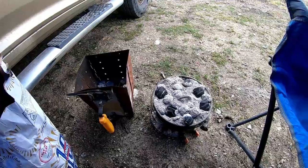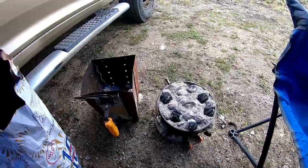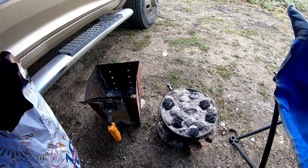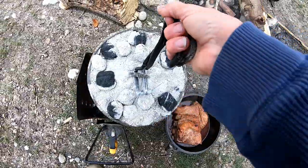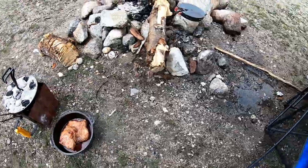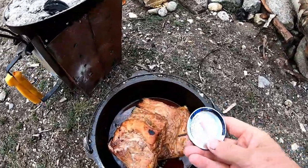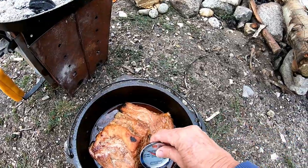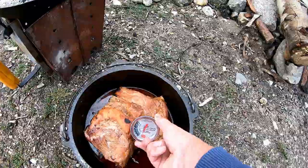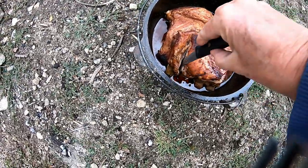I'll just have some baked beans or something with them. Now that it's stopped raining, I'm gonna get out from under my makeshift tent, put the lid back on here, and let's see what we've got. Pretty tender — I just cut into this one.